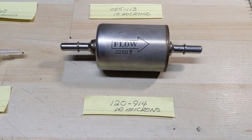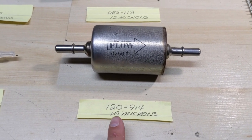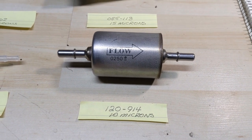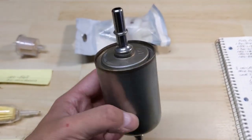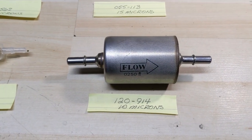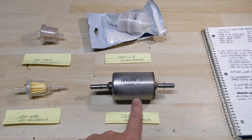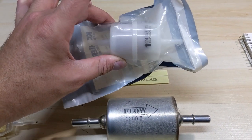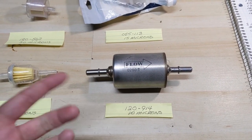Coming down to the largest fuel filter I have — the Stenz 120-914 — it filters out at a particle size of 10 microns. Still a directional fuel filter, but this one has a metal construction so you absolutely cannot see inside it to check for debris; you're just going to have to change it out frequently. Compared to the smaller Kohler filter, it's almost twice as big, yet we've only dropped about 5 microns.